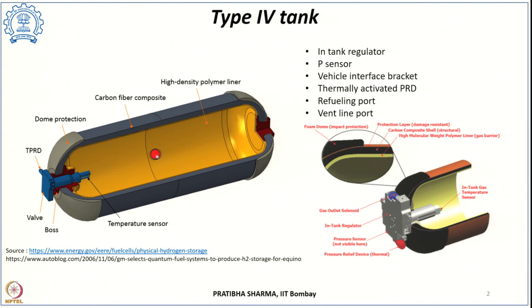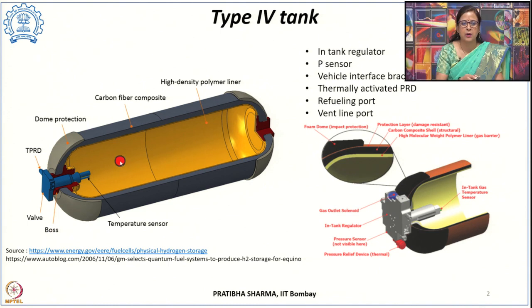In a type 4 tank, there is an inner liner which provides gas tightness and reduces permeability. Then there is a carbon fiber wrapping and thereafter a resin — this composite provides strength against environmental challenges. The tank also has other components like a port with a boss, a valve port, and several accessories including a tank regulator, pressure sensors, and interfacing with the refueling station for filling and dispensing hydrogen.